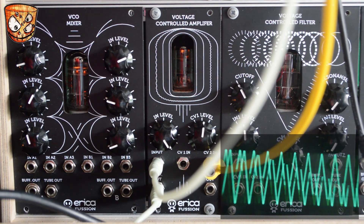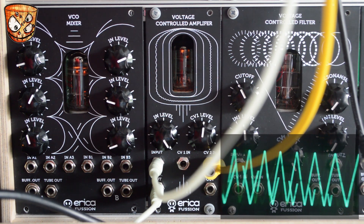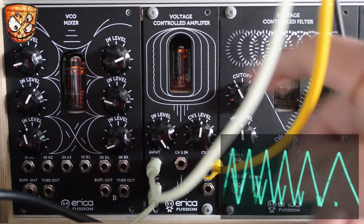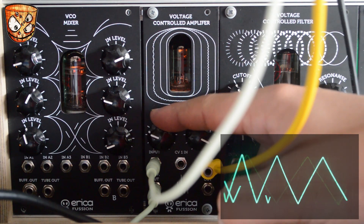There are plenty of options for using the Tube VCA to modulate CV signals. I've kept it to the oscillator's FM here so it's really obvious what's happening, but it could go to filters, wave folders, other signal manglers, pulse width modulation, or any other source you can think of.